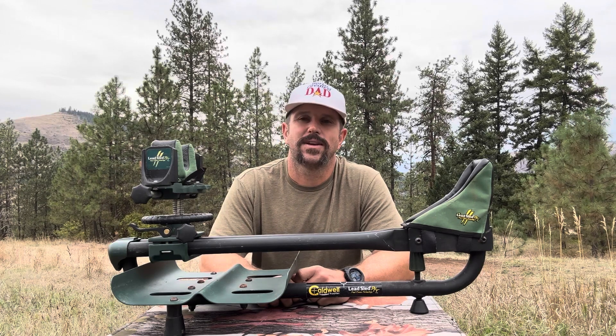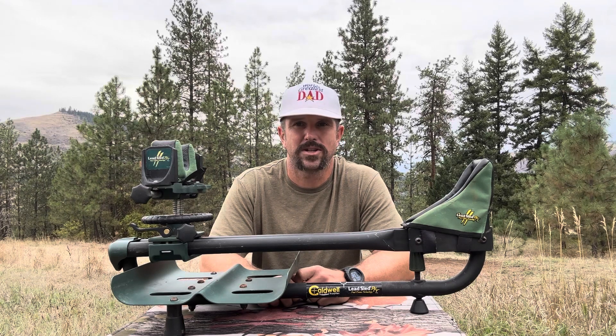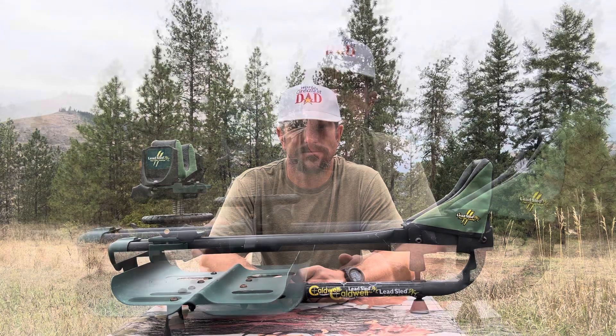Even if you think you're the greatest shot, this thing takes out all of the human error in the equation. That way you can feel confident with your equipment when you're out in the field.